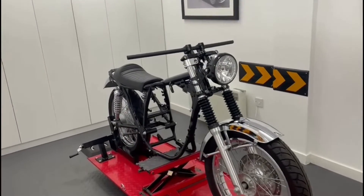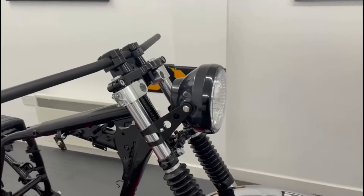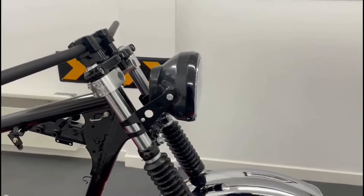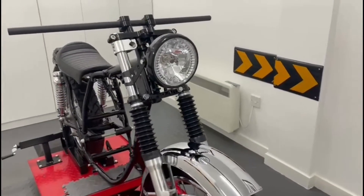Welcome to Alchemy Parts, the motorbike accessory specialist. If you're looking to upgrade your front end but don't necessarily want to pay fortunes, our side mount headlights are designed with this in mind.